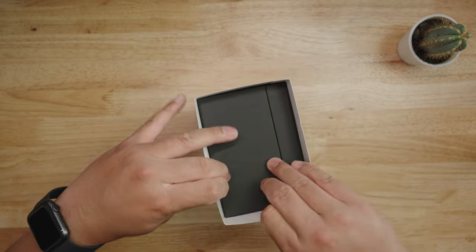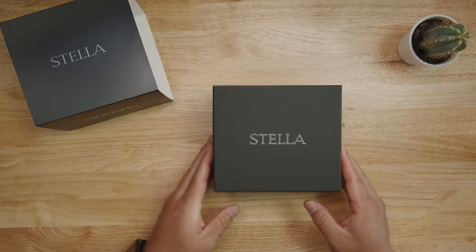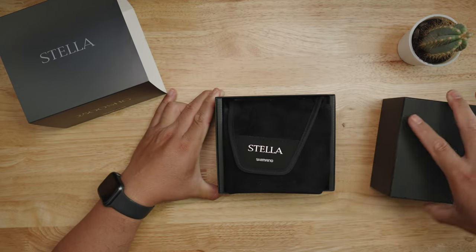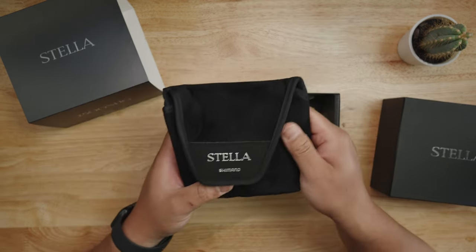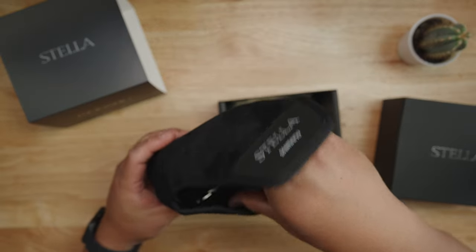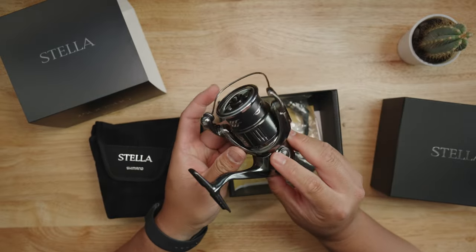Tight tolerances on this box! Alright, got that off. It comes with a nice pouch — the handle is right here, made from an alcantara suede-like material. Smells like new Jordans! Oh my god, let's go. This thing is nice.